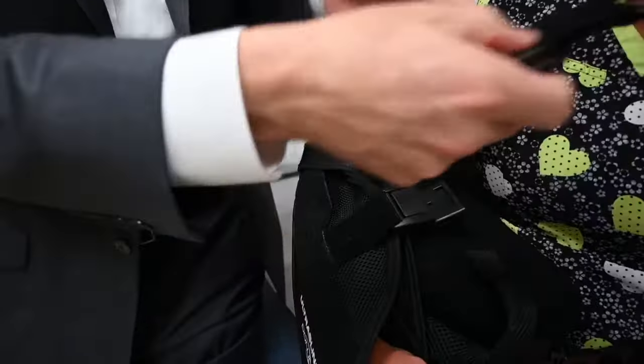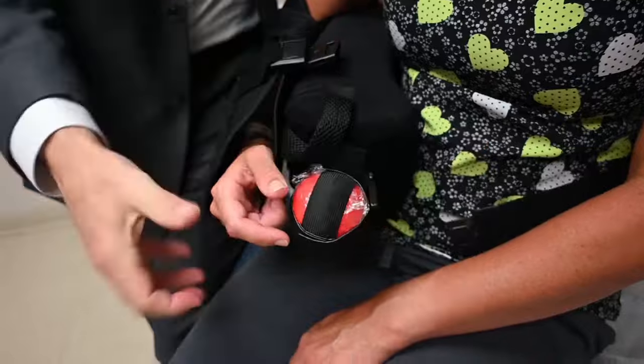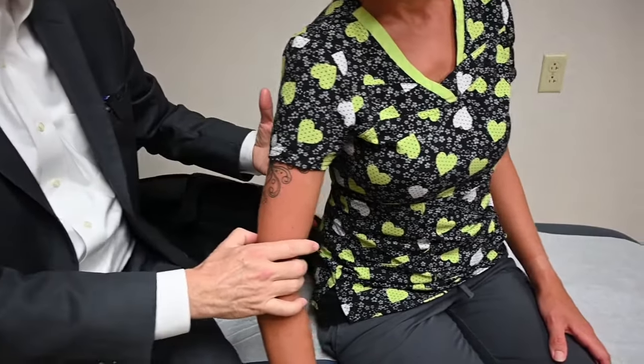Now let's talk about showering and removal of the sling. The only time the sling is fully removed is for showering. To shower, simply remove both clips in the front of the sling — the one around the neck and the clip in the front — and remove the sling. With waterproof band-aids in place, you can let the water go right over the wounds and shower normally. I discourage baths, whirlpools, or swimming pools. When showering, you can lean the body over to allow the arm to drape out away from the body in order to wash underneath the armpit.